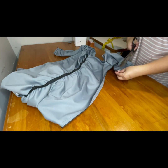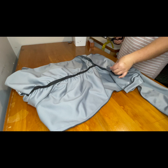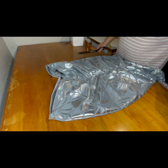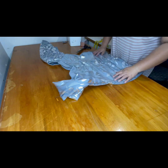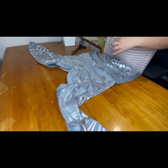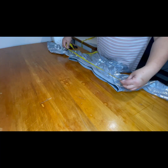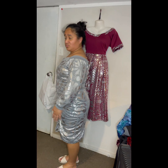After that, check your measurements, cut off any excess fabric pieces left, and check that your measurements are all correct. Last but not least, check the bust, waist, hips, shoulders, and the sleeves.